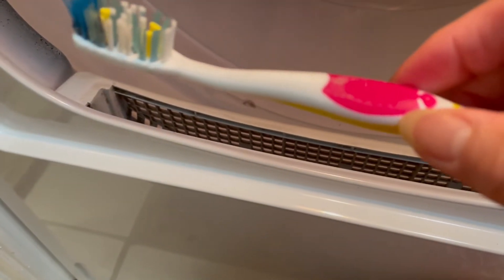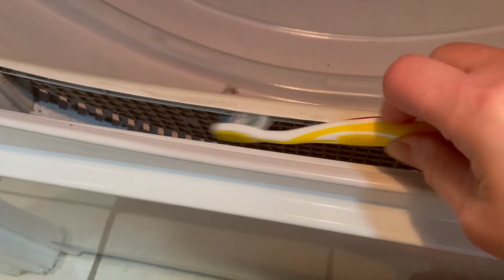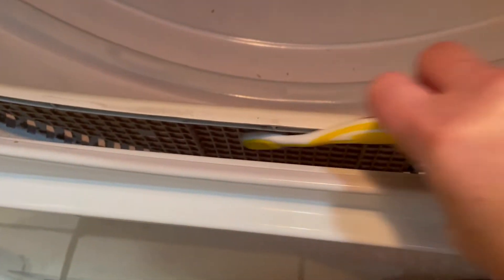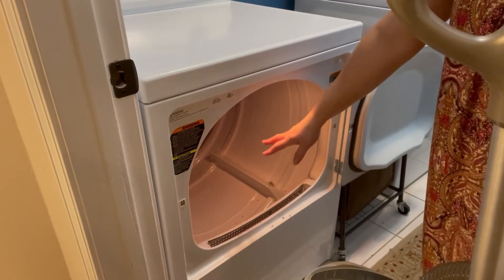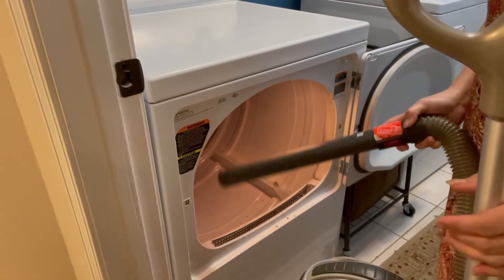What I do is use the toothbrush to go in there and just scrub this whole area. See how all that stuff comes out! For this part I vacuum it first to get all the dirt, and then we're going to clean inside.